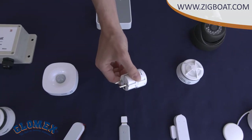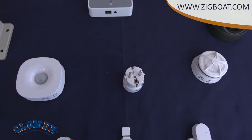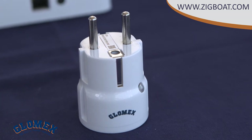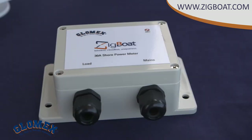The 220 volt smart plug — my favorite one — allows you to switch on and off all electrical devices remotely. So you can turn on the coffee machine, heater, or any other device before coming on board. The shore power sensor is a 30 amp relay; you can connect your boat to shore power or disconnect it when you're at home.